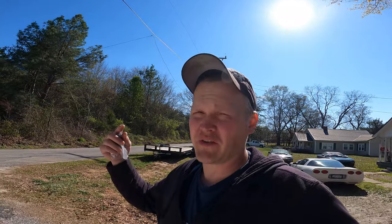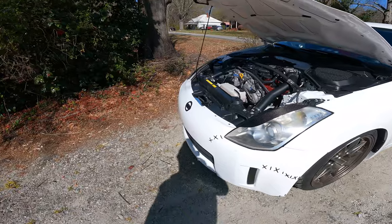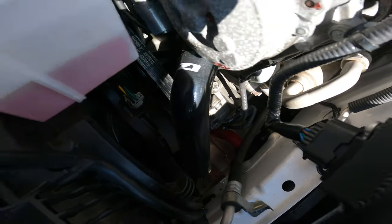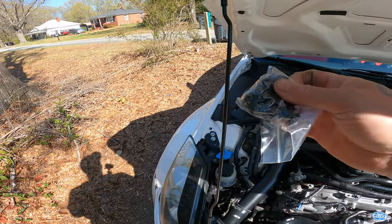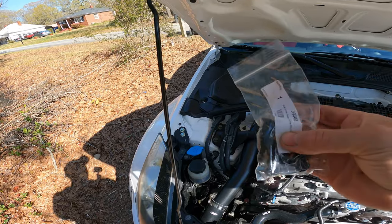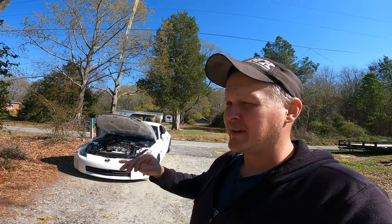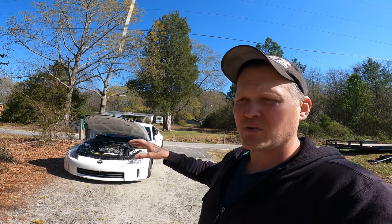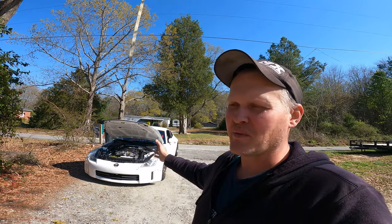Alright guys, I got the white 350Z pretty much all knocked out. I want to show you this car real quick and get you caught up on the other HR swap. I got the front bumper on with the front fenders, and the under tray is on too. For those of you that don't know, this is originally an '03 car that I completely HR swapped - I bought a crashed HR car and switched everything over to my white chassis.